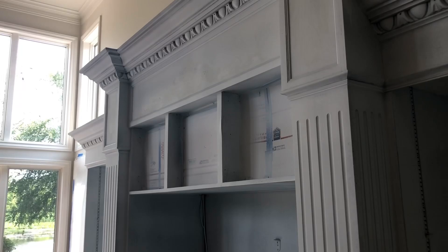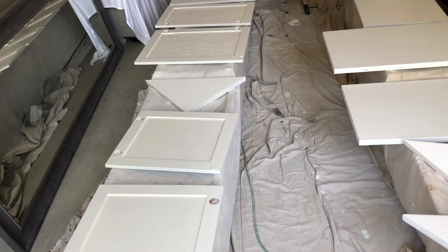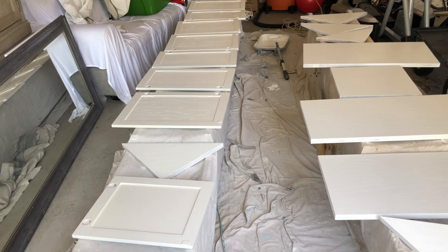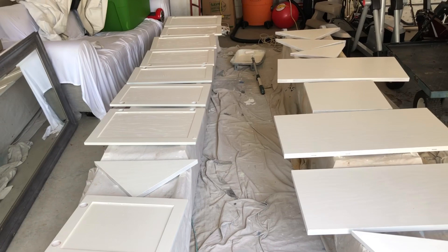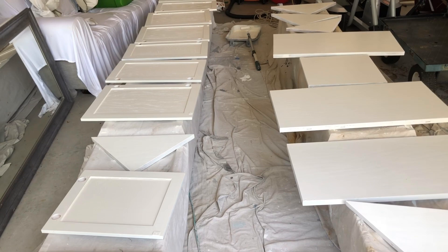We got the doors flipped over — we've got one coat on the face and two coats on the back. We're going to let this dry overnight and then flip them tomorrow and put one finish coat on the other side. We'll let these dry over the weekend because it'll be Friday, and the longer you let this dry the harder it gets. I told them not to put anything on the shelves or put anything back together for two or three days — really want to let this harden up.